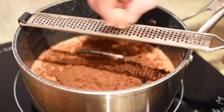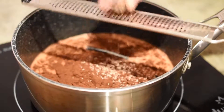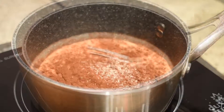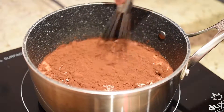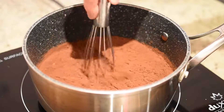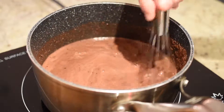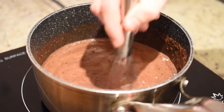Finally, grate a little nutmeg into your saucepan. The nutmeg will add a unique and festive flavor to the finished product. All that's left is to heat this bad boy up, so just set your stovetop to medium heat and stir vigorously with a whisk until the sugar and cocoa become completely dissolved in the milk and the milk starts to simmer.